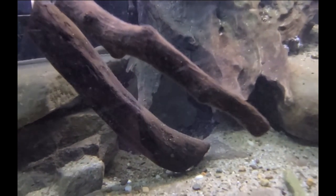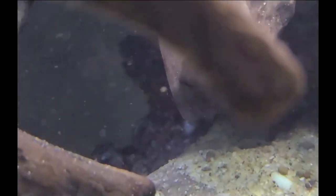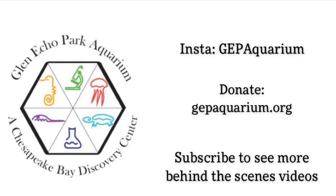And here you can see the little tip of her nose peeking out — she has made it to her new home. Thank you guys for joining us on this video today. Be sure to follow us at GEPAquarium and donate on our website.